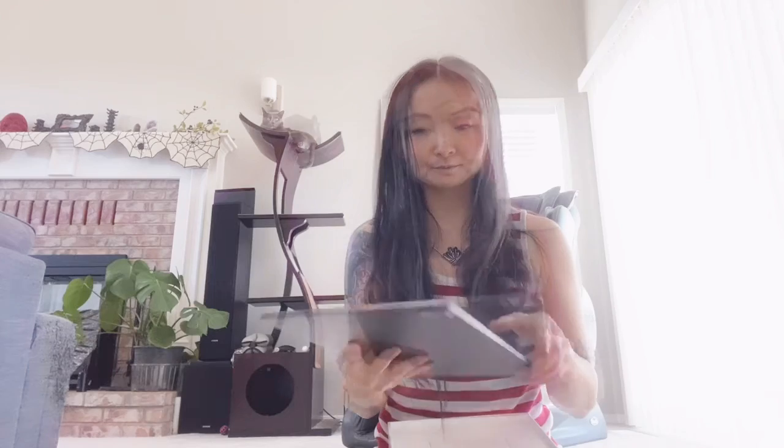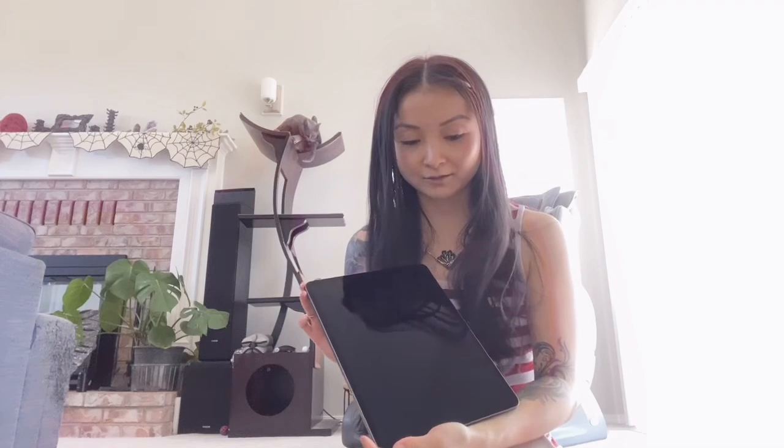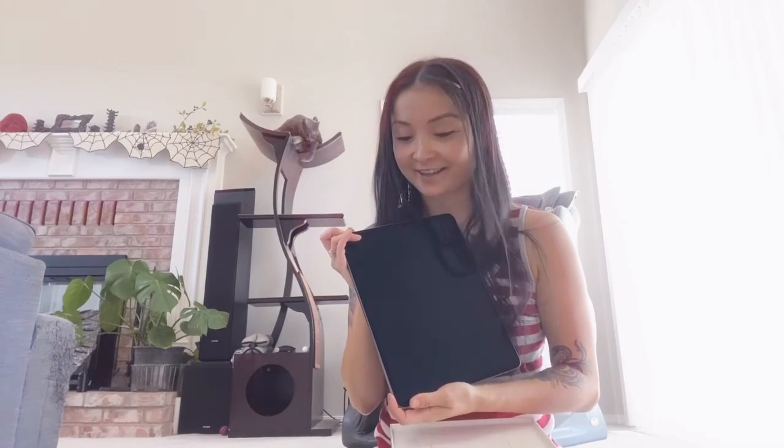Pretty sleek, space gray. It looks like there's a power button. Do you have to charge them first? I guess I'll be charging this and then playing with it. Thanks for watching!